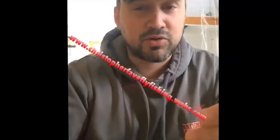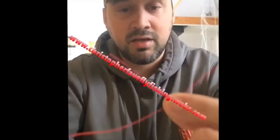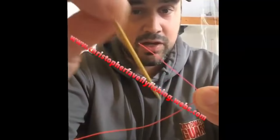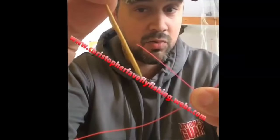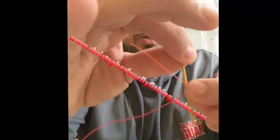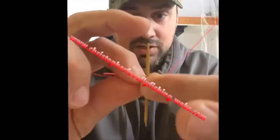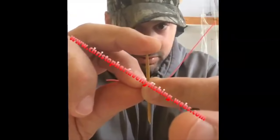So, I suppose you want to see that again. Take your two tag ends. Make an X, as you would. Here comes a special little tool — a toothpick. Cost you maybe a penny. Put your toothpick in between your two tag ends. Pinch on each side.